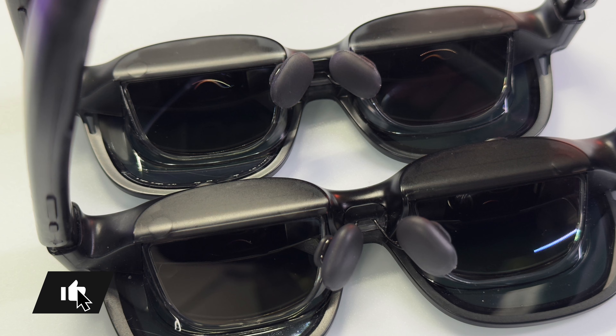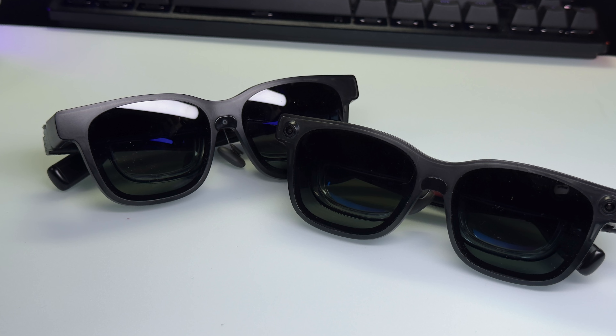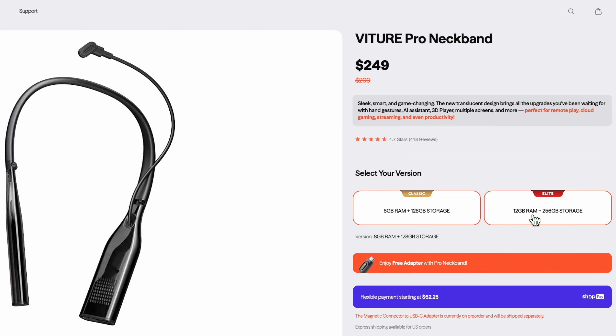That leaves a lot that are the same: the diopter dials, the display, the optics, the magnetic connector, the in-glasses audio, even the aesthetics — the included carry case looks identical on both. The other thing we'll talk about in this video is the Pro Neckband, probably the best accessory to showcase the difference between the two products.